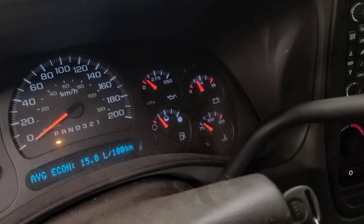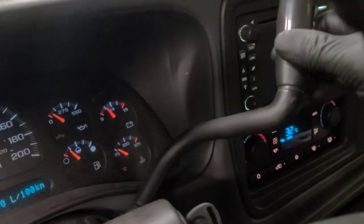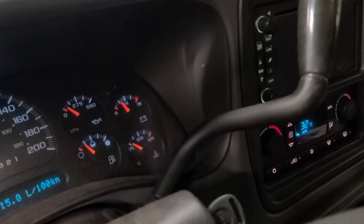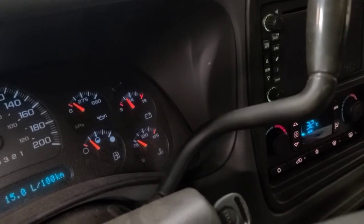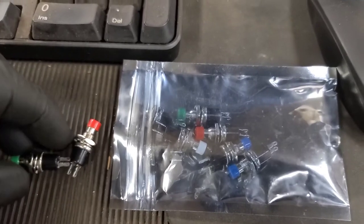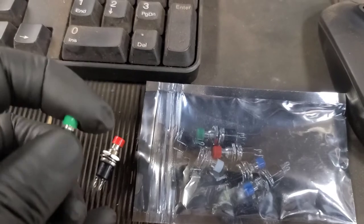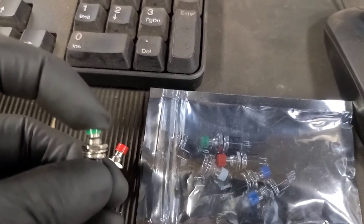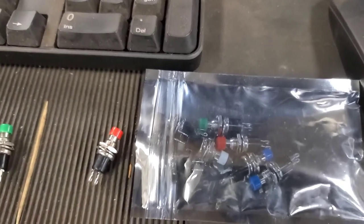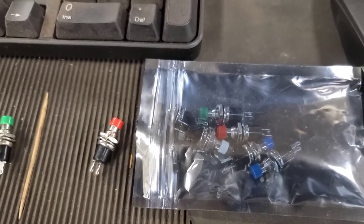Rather than replace that button — which requires replacement of this entire shaft — and then fixing the wire where it breaks going into the shaft, it's just going to break again anyway. So we're going to install a switch instead. I bought a selection of momentary push button switches. This is just a voltage input to the PCM, a momentary on button, and I'm going to wire that into the circuit. I've already soldered two wires to the switch I'm about to install.